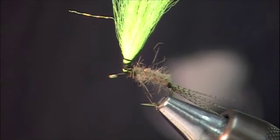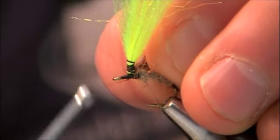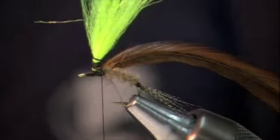Next I'm going to take a brown rooster hackle and tie that in on the right side of the post to start with, then on the left side, so I have the feather extending off the back.